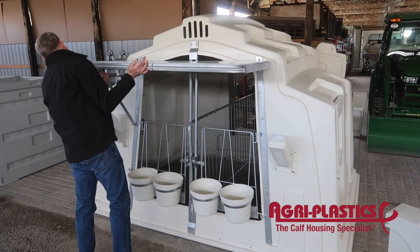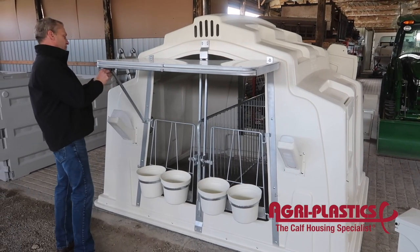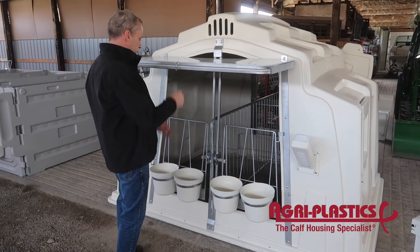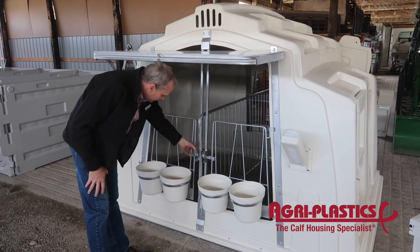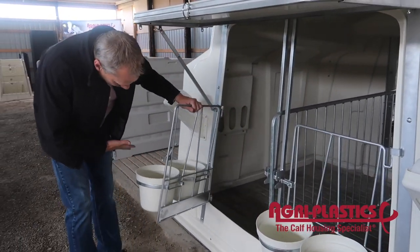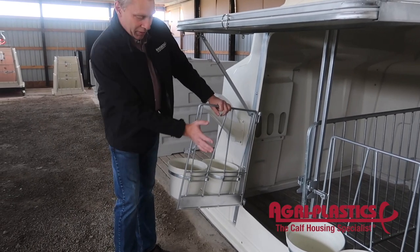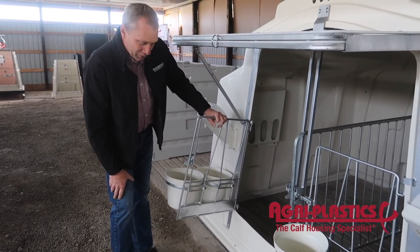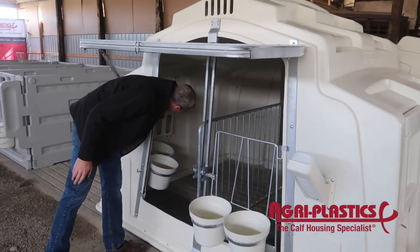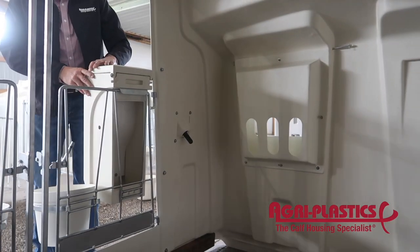Very simple to operate. Another nice feature on this unit: when you want to load the calves in, instead of having the door open all the way up here, you can get closer with your machines or with your calf trailer. The latch stays right open.